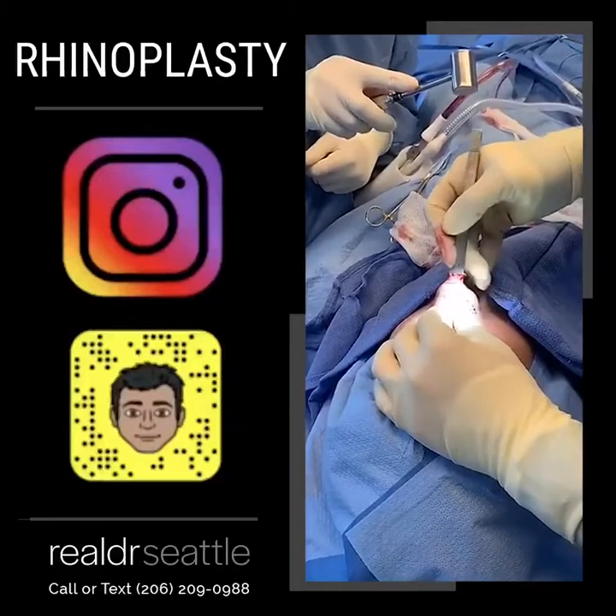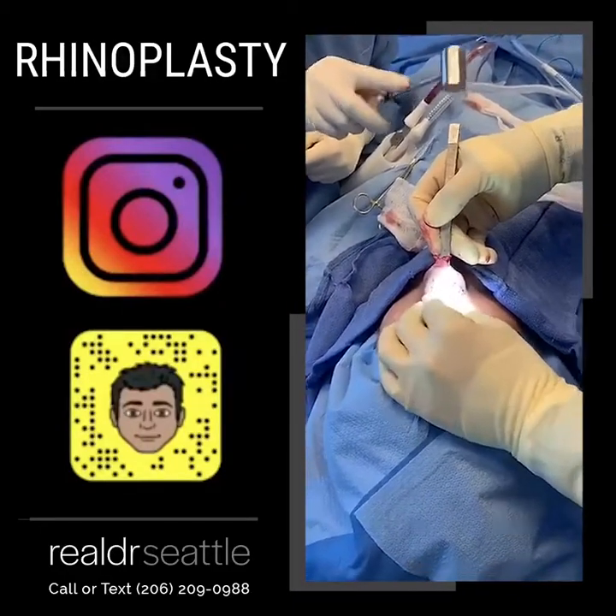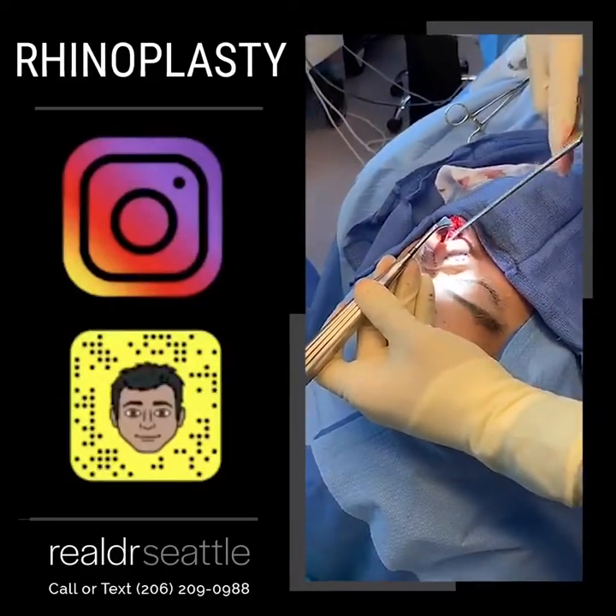Now what we're doing is breaking the hump. We cut the hump with the bone, and now I'm gently separating it from the soft tissue attachment.